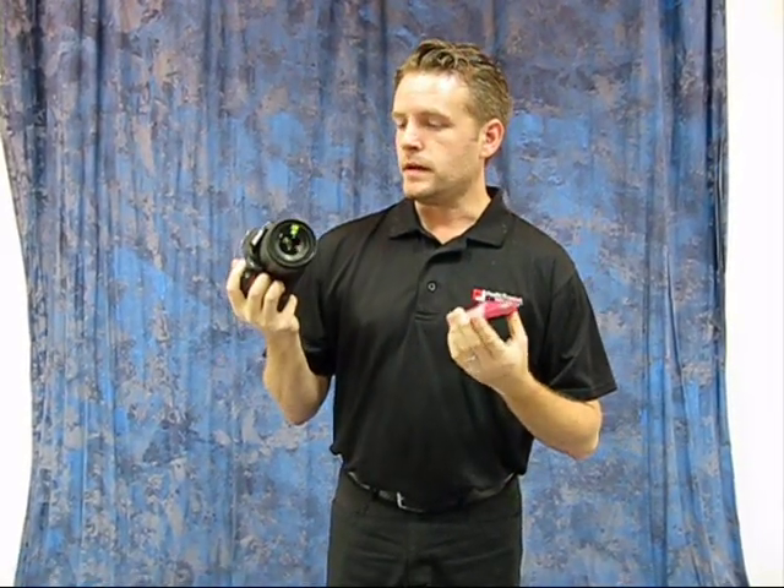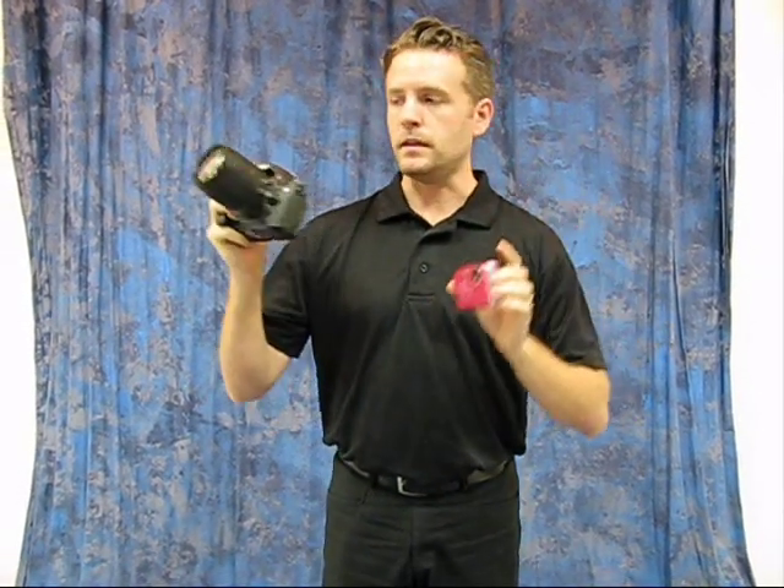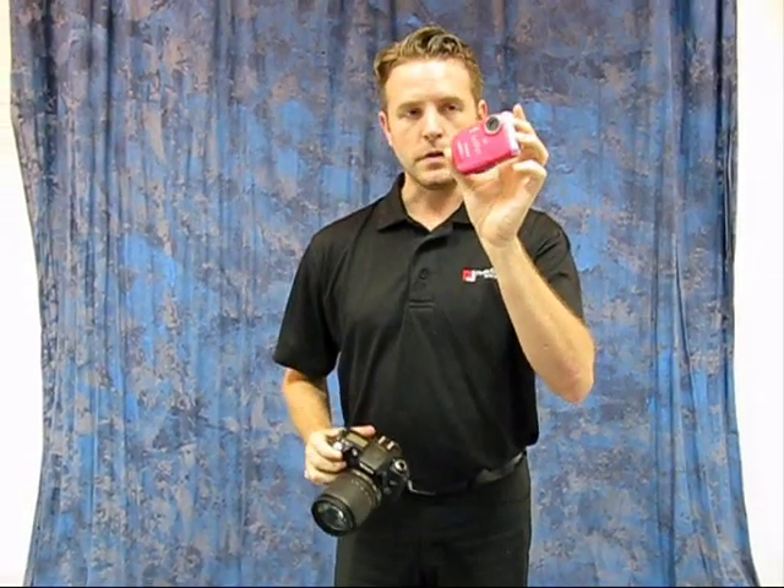So there are two main types of cameras out there today. We've got the tiny little compact cameras and the big SLR cameras. First I'll show you the compact camera.